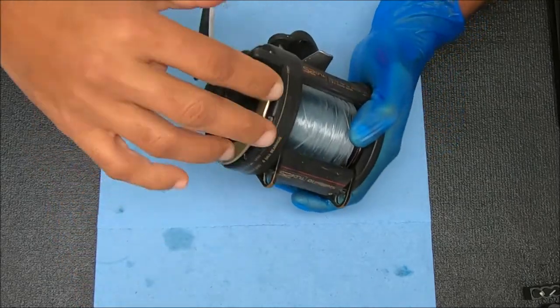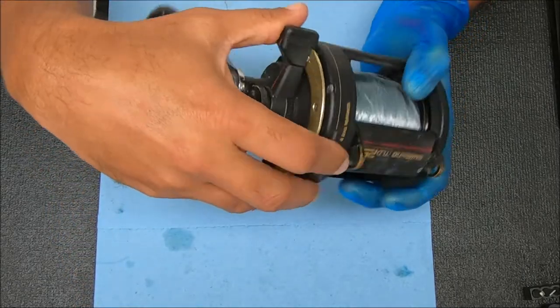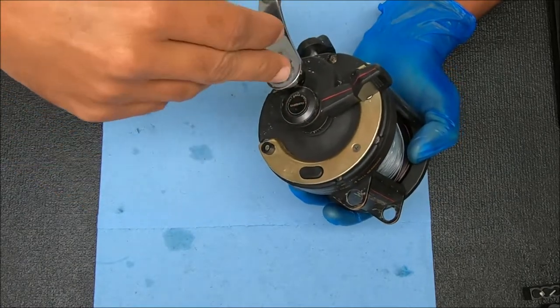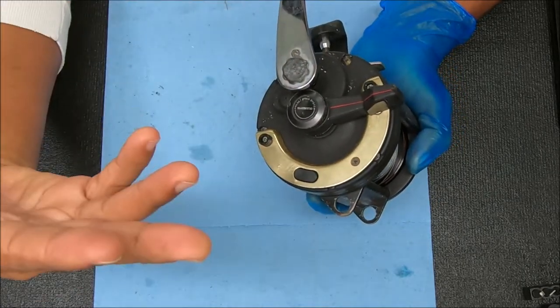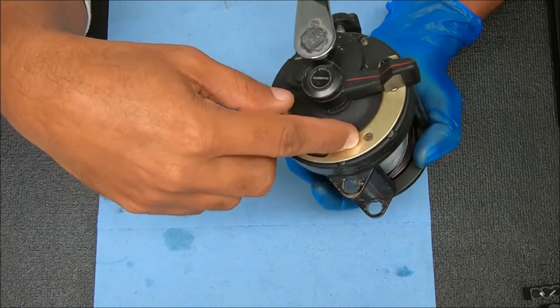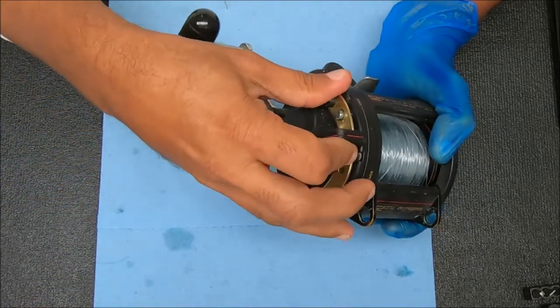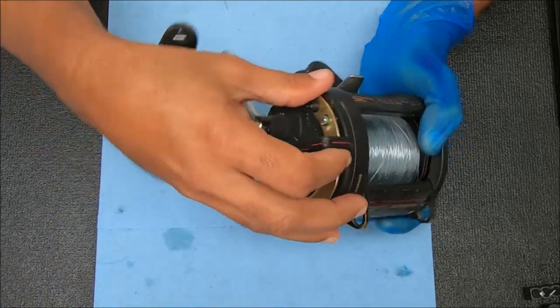Like most of my other repair or diagnosis tutorials, if this is something that's already been covered, you won't see it. But if it has not been covered, then you will see the video. So hopefully it's something new. It certainly can be, but there's not many more things that I can cover with a TLD.